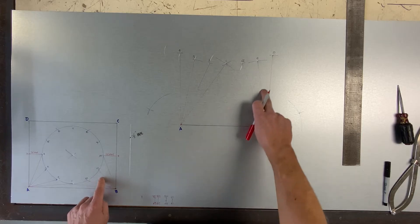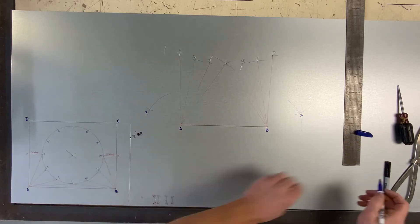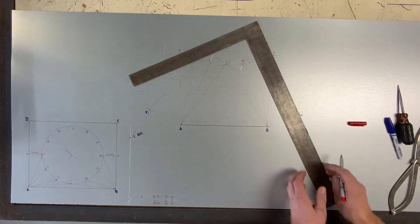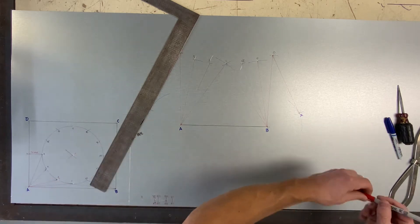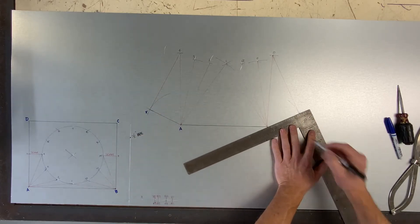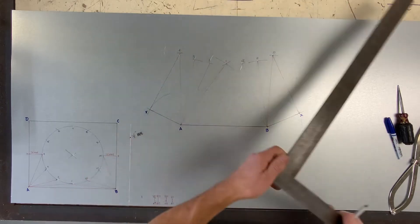That triangle is the same there, and those three lines are going on to my right side, from one to four. Now I'm just going to finish scribing my half pattern. If it was done right, this should equal 90 degrees.